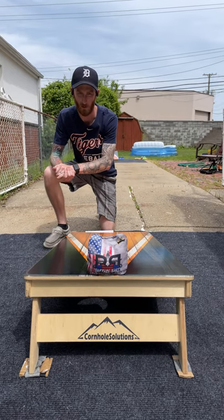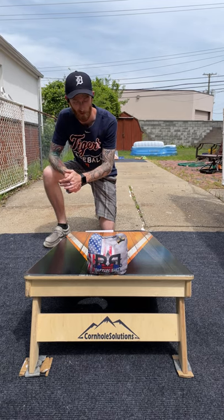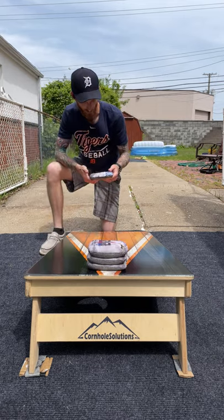Alrighty guys, what is going on? Corbin with Corbin's Cornhole Reviews, back for another episode today. Of course, as the wind just starts blowing. But today we have the Buffalo Bags Conflict. You guys know how I feel about Buffalo Bags.